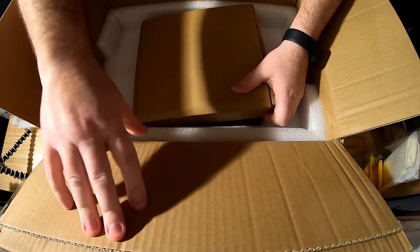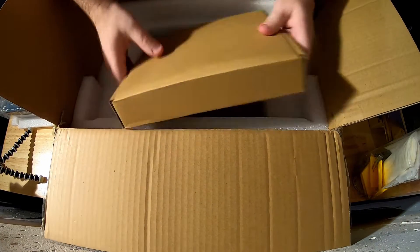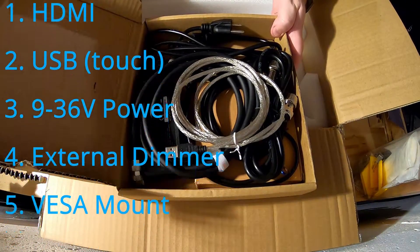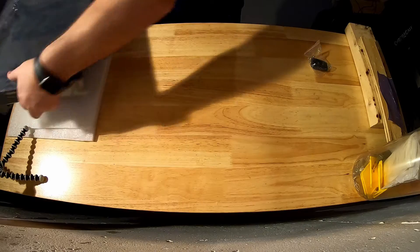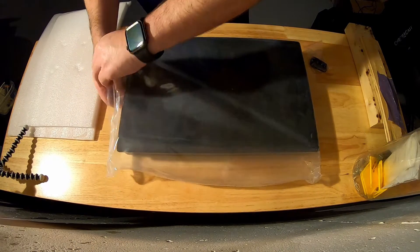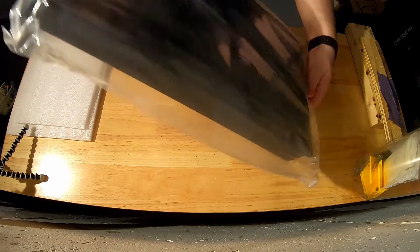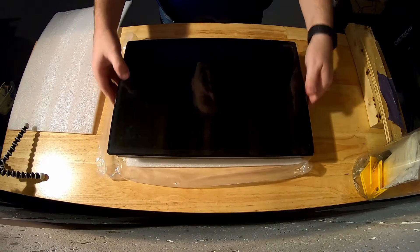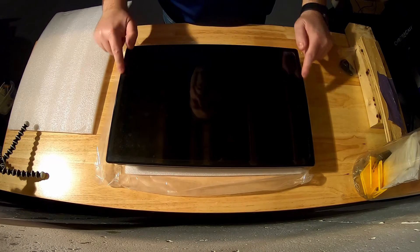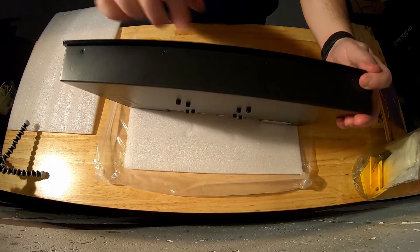Then there's a box of accessories. The accessories include all the cabling — cables for everything, even a VESA connection so you can mount it on the wall. The screen itself is inside a plastic bag with a screen cover. It's a glass screen with an aluminium bezel around the outside, and it's got a bevel edge on it.